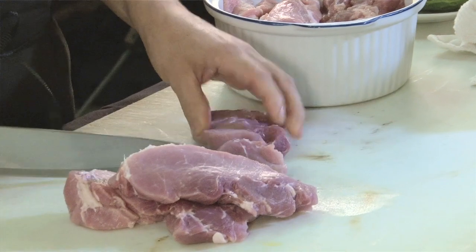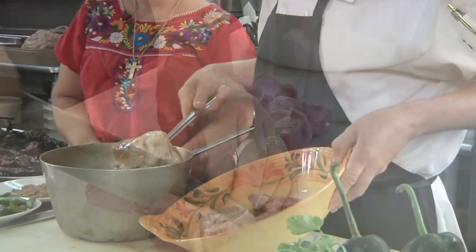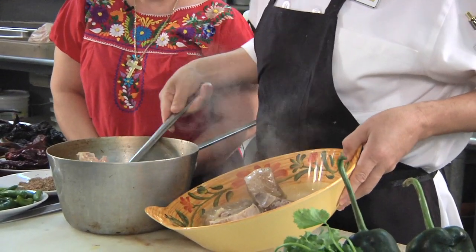You cut it in small tender pieces — maybe a couple of inches of pork. We use the broth that comes out from the meat to prepare the mole. While I do that, why don't you shred the pork?